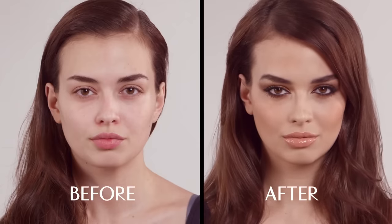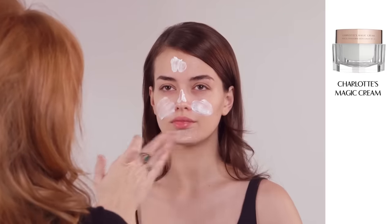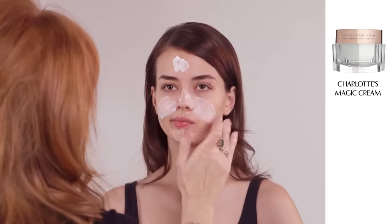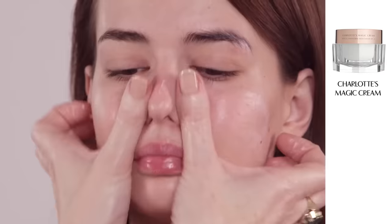I'm going to show you two ways to wear this look. I never ever start a makeup without my miracle-working magic cream. It's full of plumping bio-myth peptides, soothing rosehip oil and vitamins A, D and E for an added luminosity.